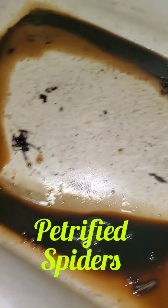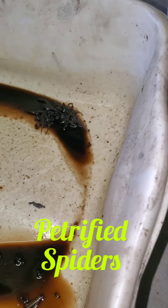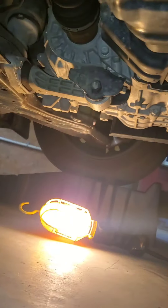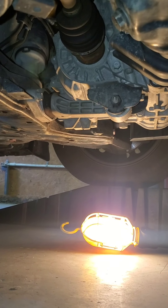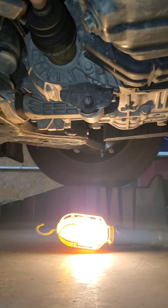Scared me to death — look at those, those are spiders in my oil filter thing down there. They crawled in there and died. Scared me to death just now. All right, so now we're underneath the car and what we're gonna do is take out the drain plug.